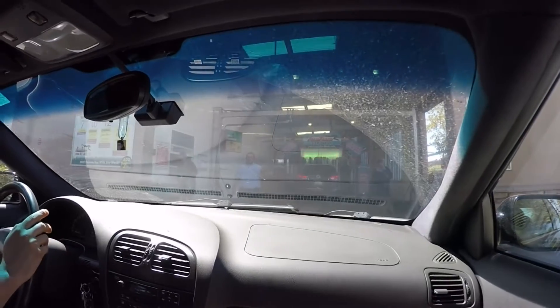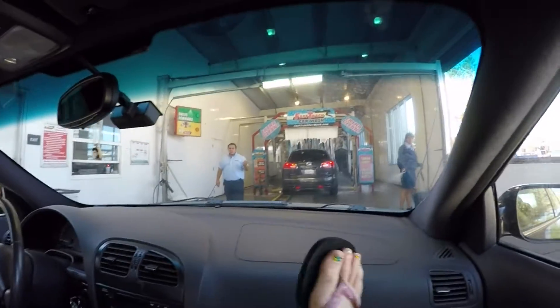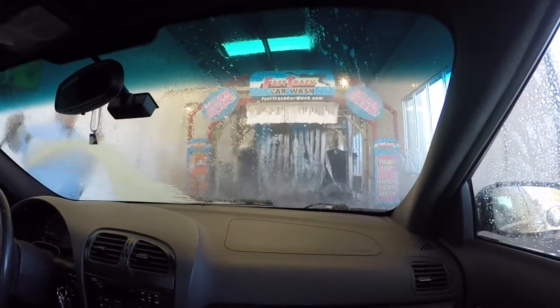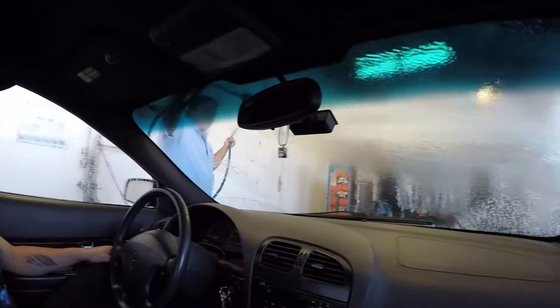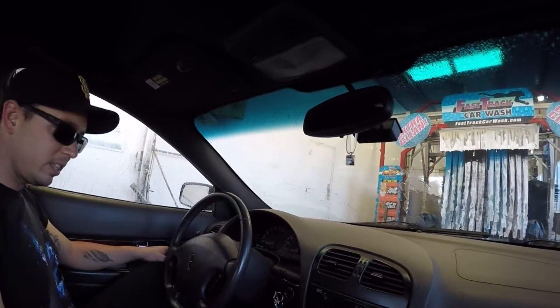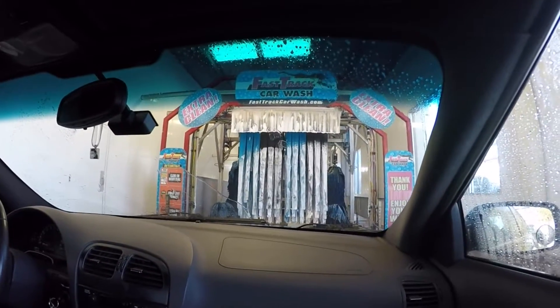There's our little guy that's letting us in and directing us as they spray us down for our pre-rinse. I should have brought the tripod. He's going to spray it down with his power washer. Now the wheels are under the car, so it takes us the way we need to go.